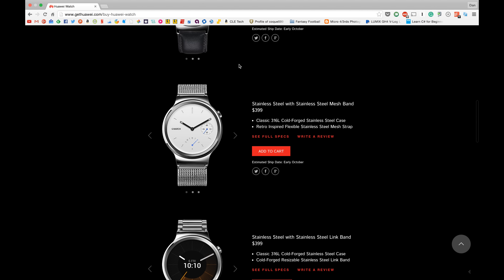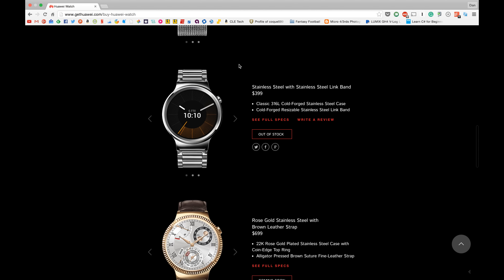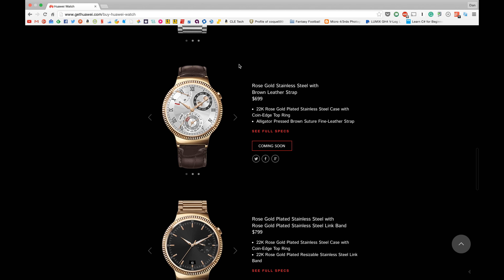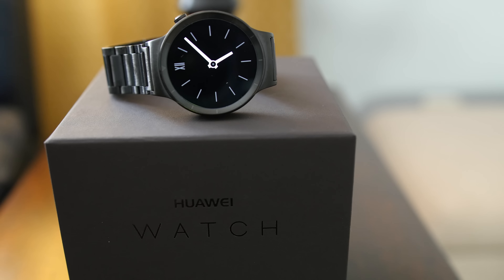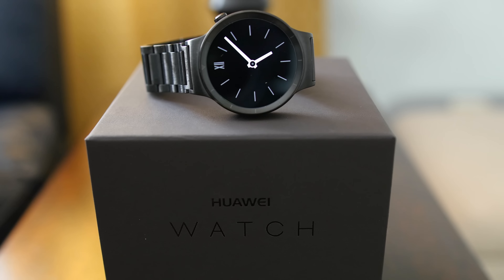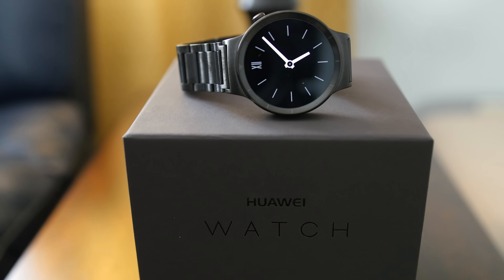I'm not totally sure why, but this watch is pretty expensive. It's on average about the same price as the Apple Watch Sport, but is definitely more premium feeling than the Apple Watch Sport. This watch will cost you about $400 for most models, except for this black link band model, which is $50 more at $450.